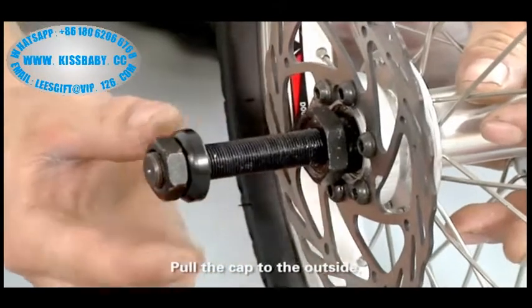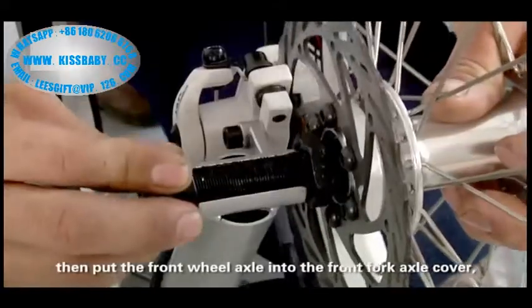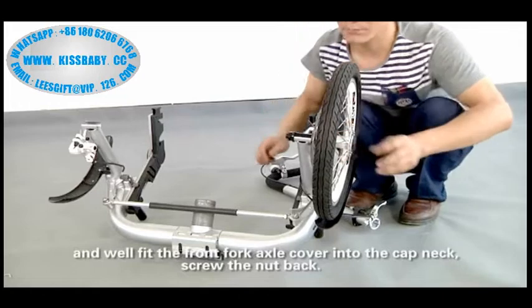Assemble wheels. Pull the cab to the outside. Then put the front wheel axle into the front fork axle cover, and fit the front fork axle cover into the cab neck. Screw the nut back.